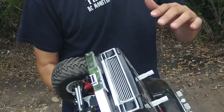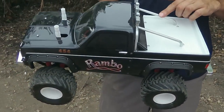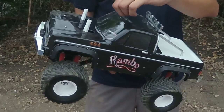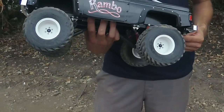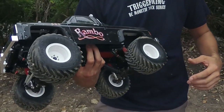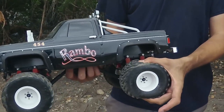A few odds and ends: it's got Claude Buster front and rear bumpers, a custom aluminum roll bar, 3D printed lights, light bar, 3D printed headers, some RC four wheel drive fender flares for the Claude Buster body, and 3D printed wheels.